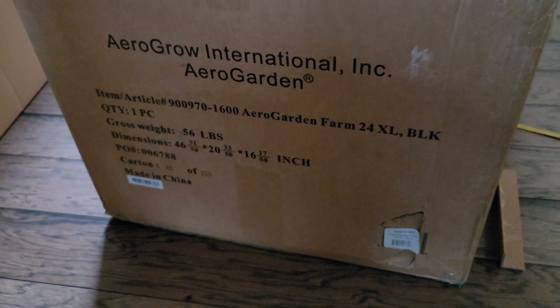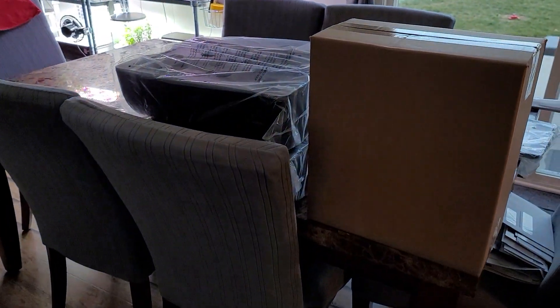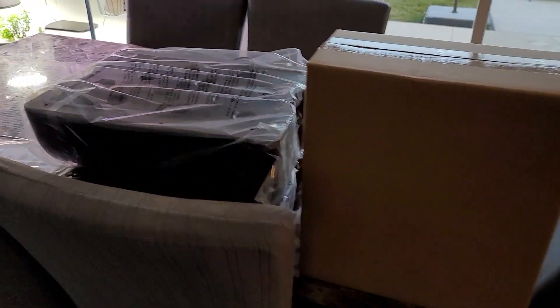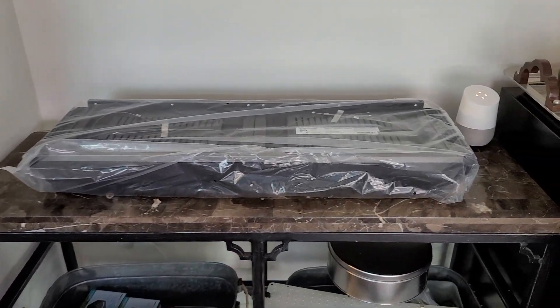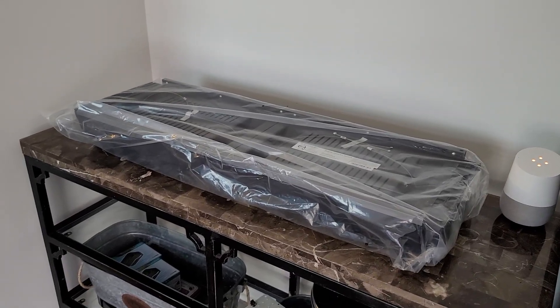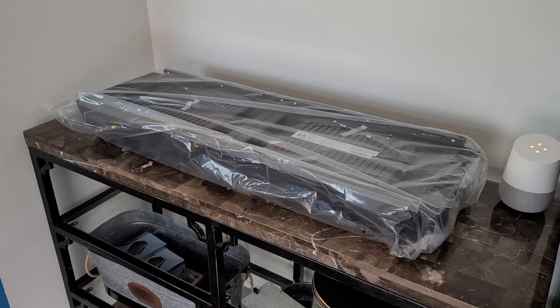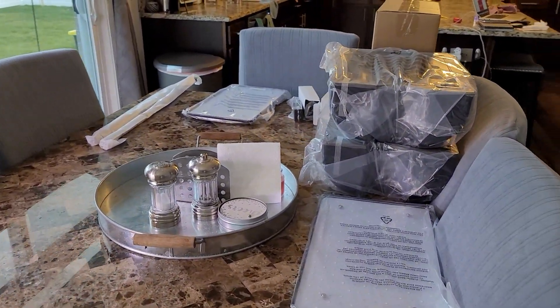So in this box was my AeroGarden Farm 24 XL. I have the parts spread out and I am going to start assembly. I'm not going to film the assembly, at least not the whole thing, because I don't know how this is going to go and it may require some fumbling on my part, but I will bring you back when it's all done.